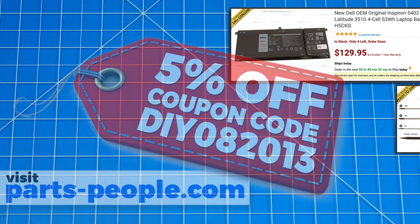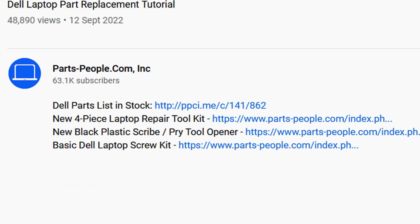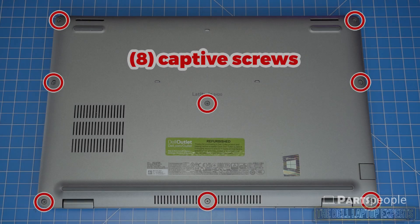Use this coupon for Dell laptop parts, repair tools, and screw kits — all available on our website. Links in the description below. Now let's get right into it.